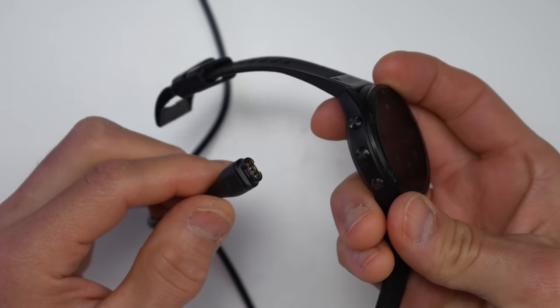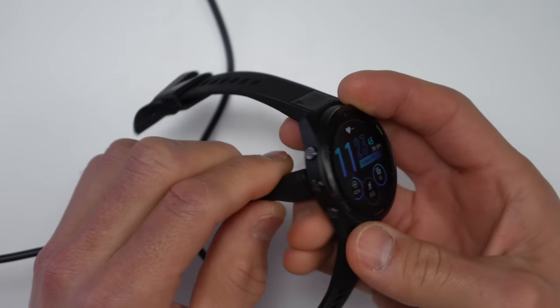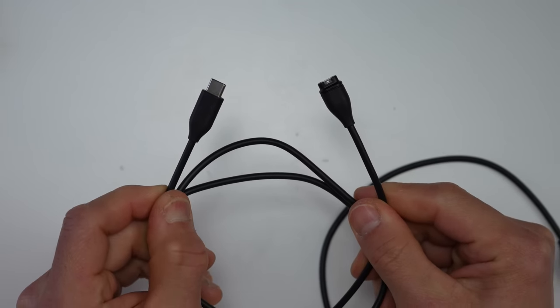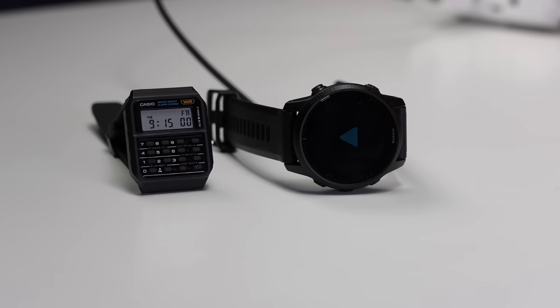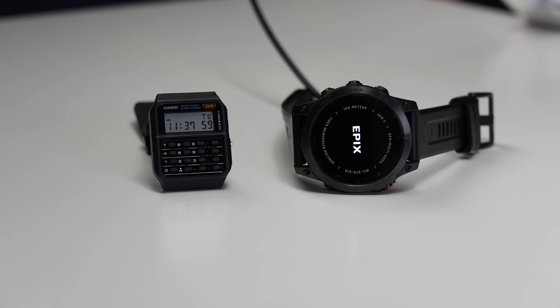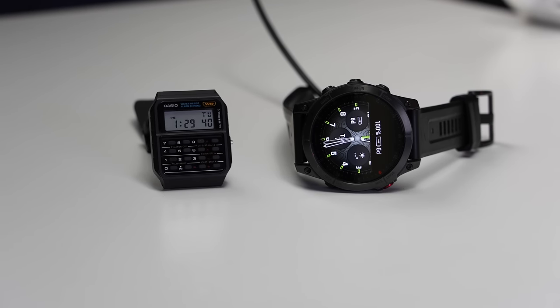The 965 uses the same standard Garmin charging port as the 955, but it now comes with a USB-C cable versus the previous USB Type-A. I also did tons of charging tests with this newest USB-C cable, and there's essentially no difference unfortunately when it comes to charging times — I tried it with a bunch of watches and the charging times were nearly all identical.